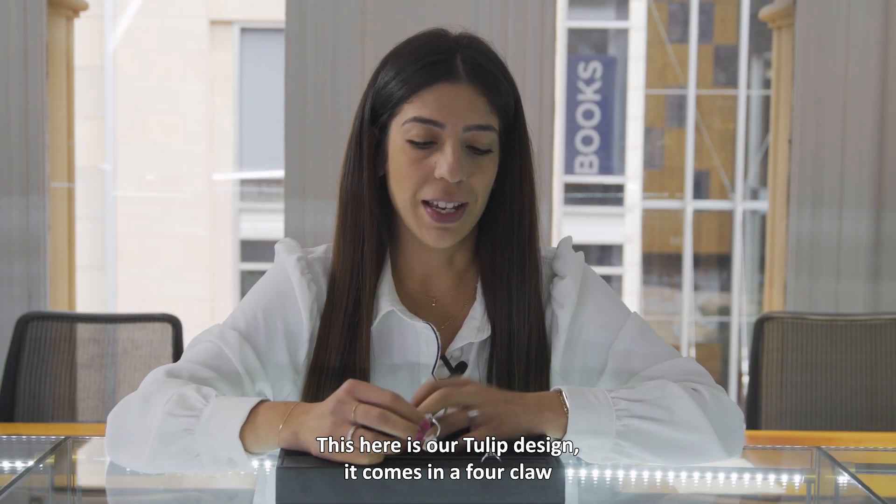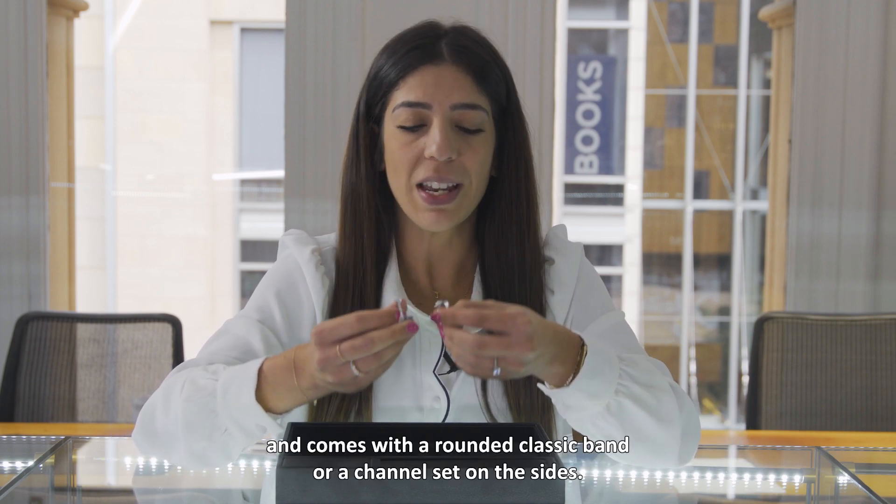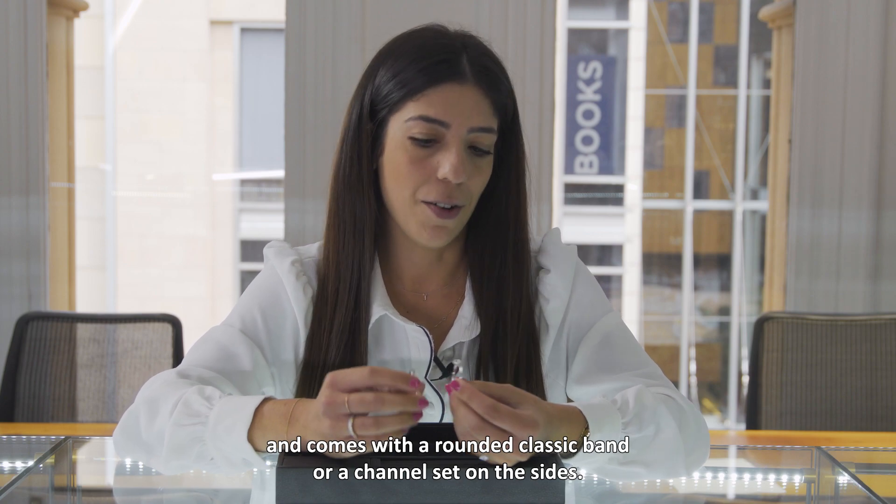This is our tulip design. It comes in a four-claw or a six-claw setting depending on what you prefer, and comes with a rounded classic band or a channel set on the sides.